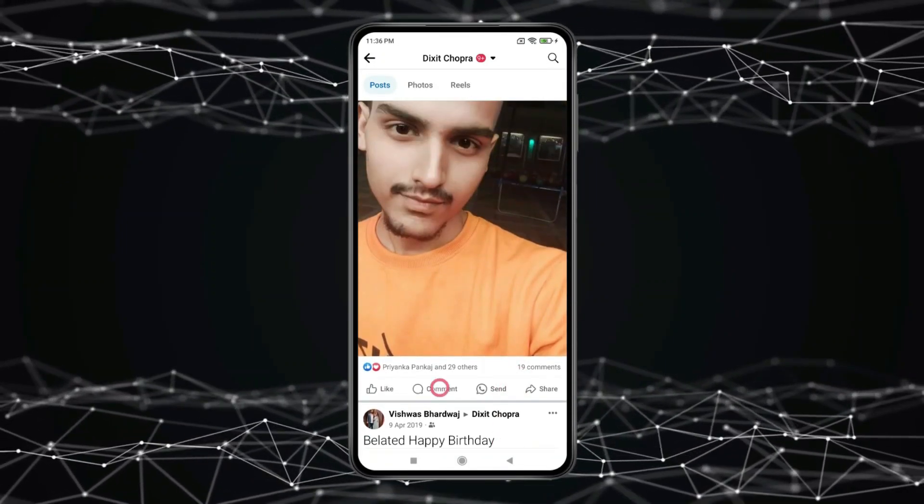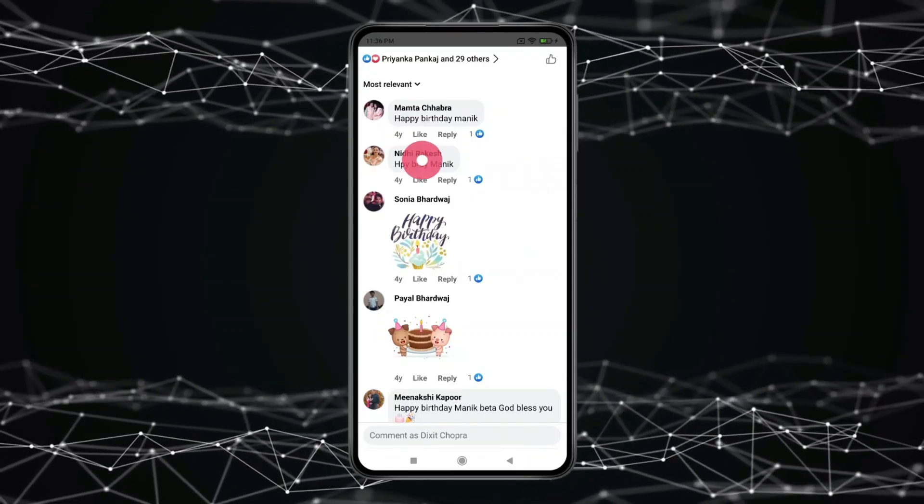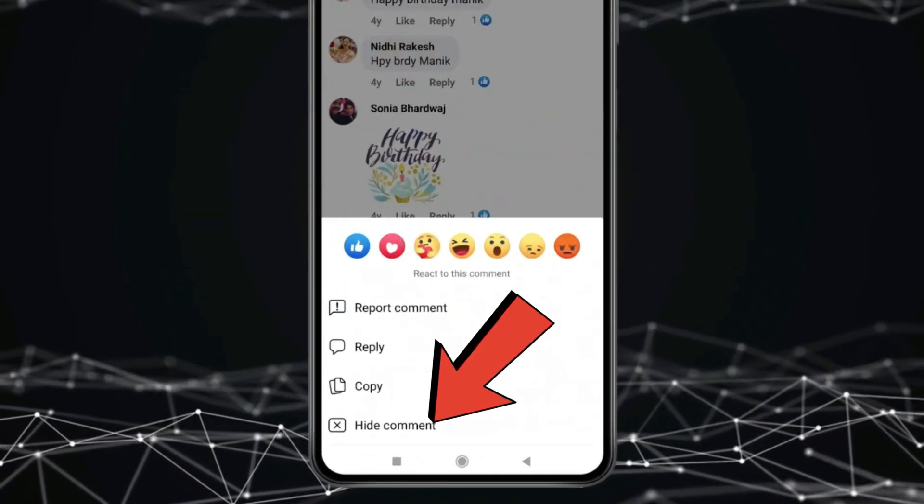Click on comments. Now press and hold the comment which you want to hide, and then click on hide comment.